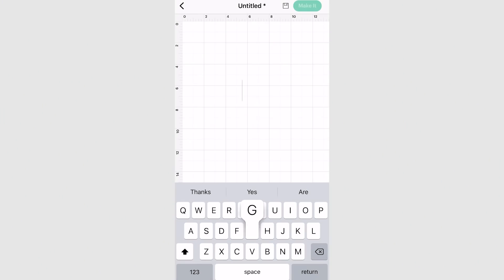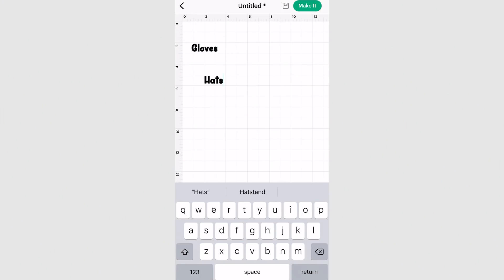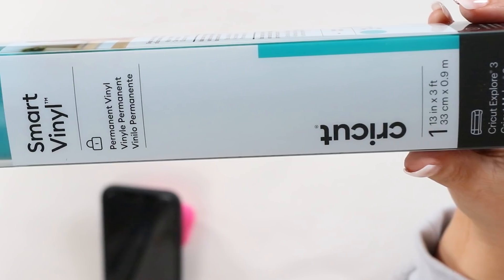The Cricut Explore 3 does the exact same thing, but it's a 12 by 12 machine, so you're going to be able to cut larger items on it. You don't have to have a mat, you can use smart vinyl, and it cuts so fast — I was like, whoa, that's going so fast. To create my labels, I just went into Design Space and put in the labels I needed for my different compartments, then cut them out on smart vinyl.